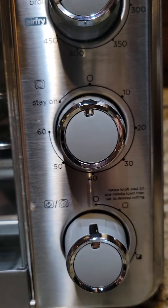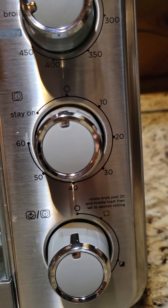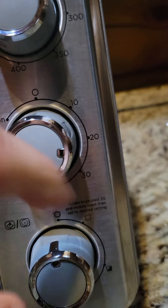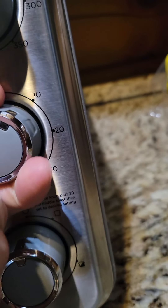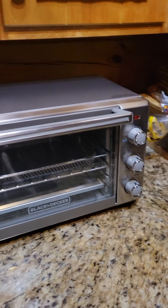One of the coolest features — and surprisingly one that a lot of air fryers don't have — it doesn't just have a timer that rings a bell and that's it. It will allow you to set whatever time you want and then actually cut the air fryer off once the time runs down. So several really useful features.